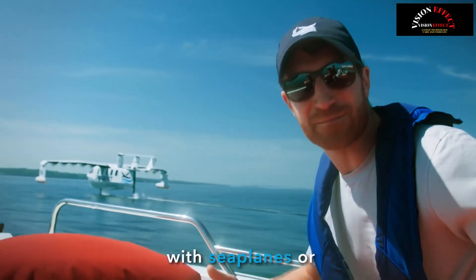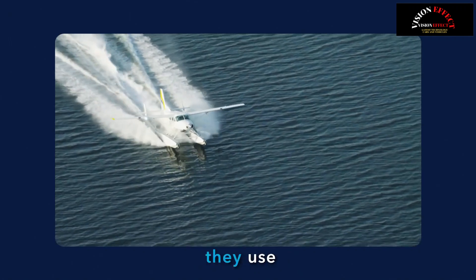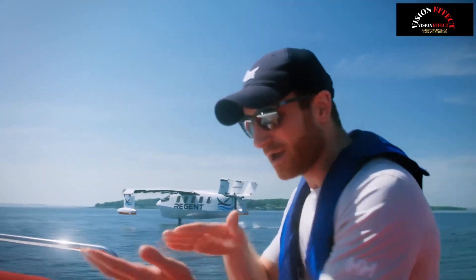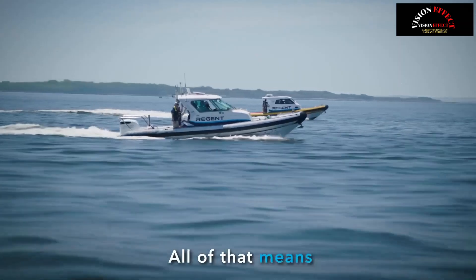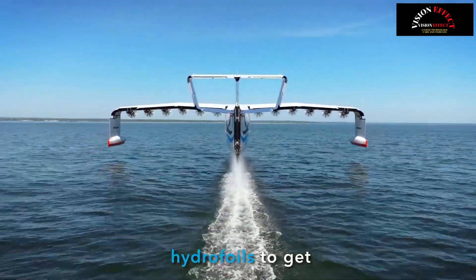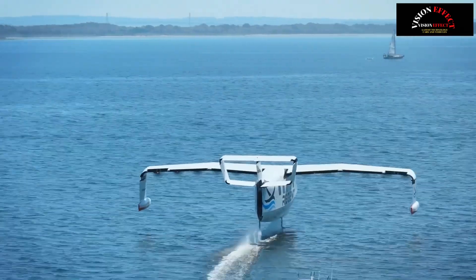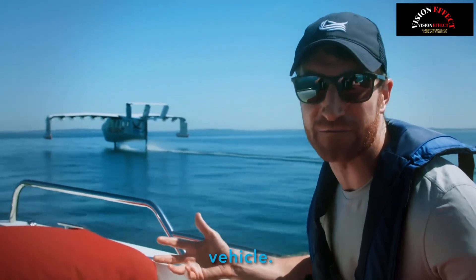The big challenge with sea planes or flying boats or even wing-in-ground craft in the past is that they use normal hulls. See how hard our test boats are working? This is how conventional hulls work — they're pushing water out of the way, skipping over the surface. All of that means inefficiency. A sea glider is different. A sea glider uses its hydrofoils to get up to speed, using this very efficient state to get that speed required for takeoff. And so a sea glider is really the definition of how to be an incredibly efficient vehicle.